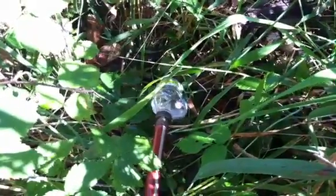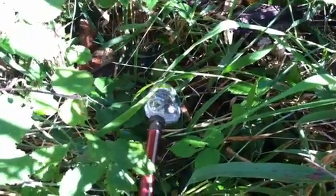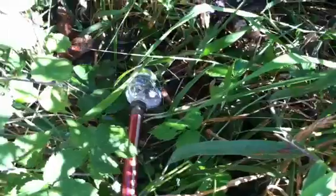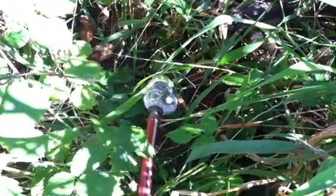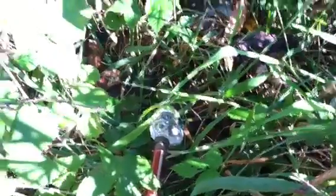I broke off a water bottle, cut off half of it, screwed it onto the end of the hose, took that and put it against a wet vacuum, and got the suction going.